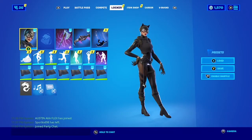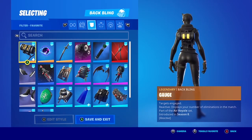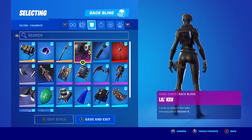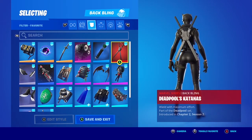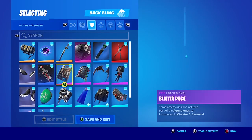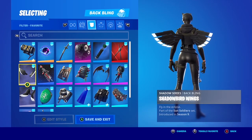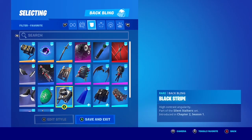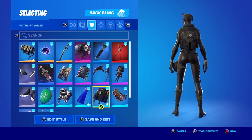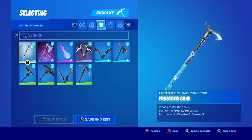Hey guys, welcome back. Today I'm showcasing the Catwoman Zeroes skin. Here are some pickaxes you can use with the Catwoman Zeroes skin.